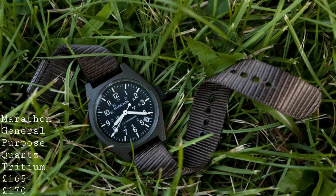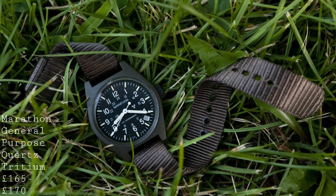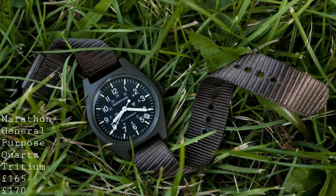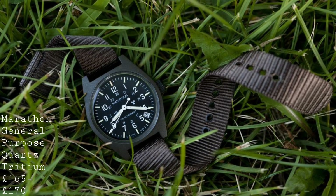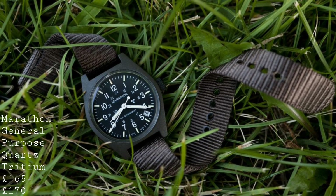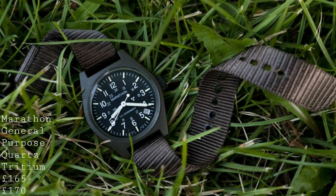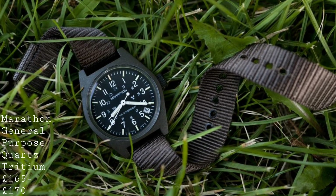The movement is a Swiss-made high-torque quartz movement with an end-of-life display, which means the second hand will tick with larger intervals to show the fact that it's low on battery — extremely useful if you're going to be using this watch, to know when it's about to run out of battery, so you're not left in a difficult situation. Overall, for £165 to £170, depending on whether you get the date or not, this is a remarkable option as far as a very rugged and durable piece which will provide a lot of safe use over time.